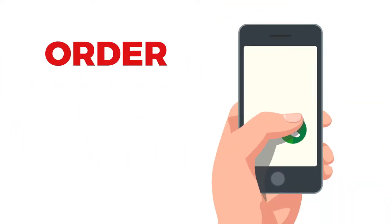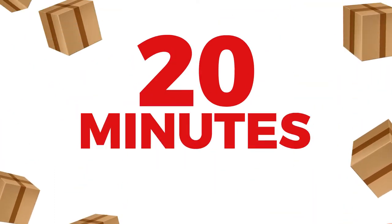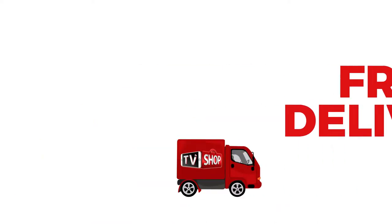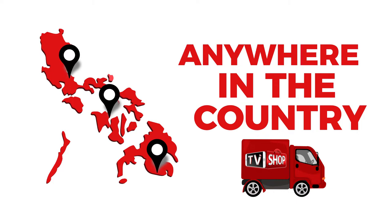And there's still more. If you order in the next 20 minutes, we'll send it by express delivery for free — anywhere in the country. But you must order now.